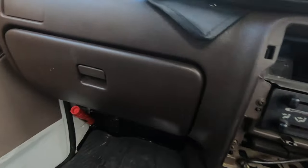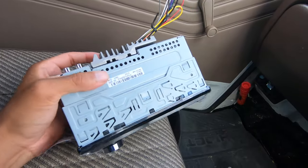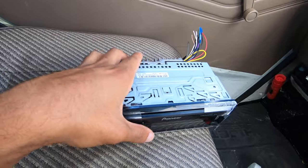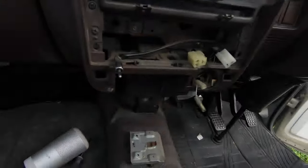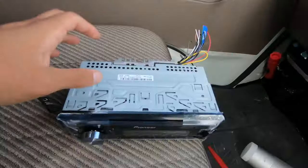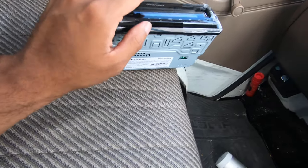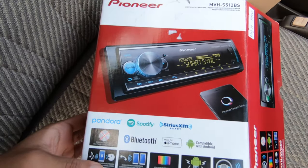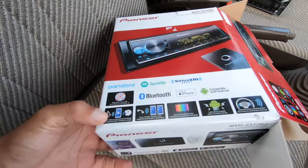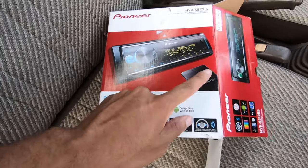We're off to a quick start in today's video. I want to change the radio — I got one of these because you can't really have one with a CD or cassette, it has to be short and flush. I'm about to go inside, I already took off the tombstone, and I'm gonna have to Dremel the stock radio out. Here's the radio I bought: it's a Pioneer MVH-S512BS. It doesn't have a CD player.